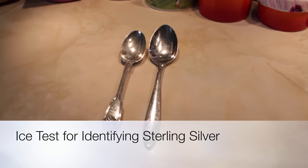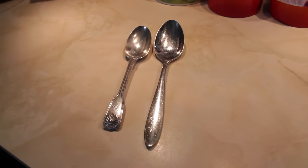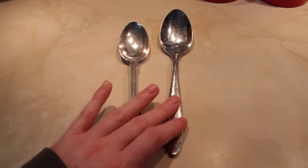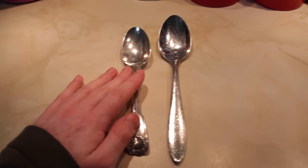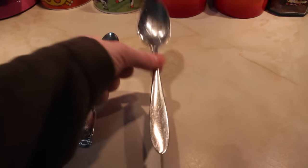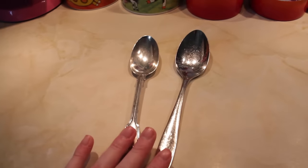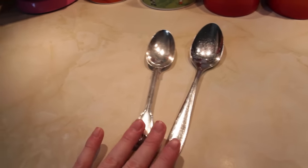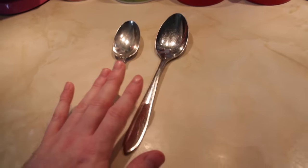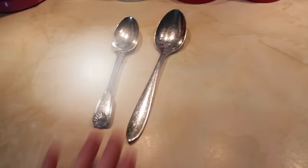Here we have two spoons. One is made of sterling silver and one is a stainless steel spoon. This is the stainless steel one, as you might be able to guess by the colour of it, and this is the solid sterling silver dessert spoon. Obviously this is a dessert spoon and I think this is actually a tablespoon. But I think what I'm about to show you is still a good way of at least getting a first indication of real silver from silver plated or base metal spoons like this.